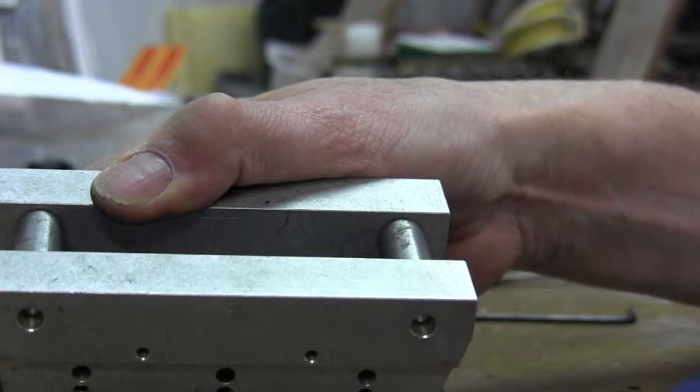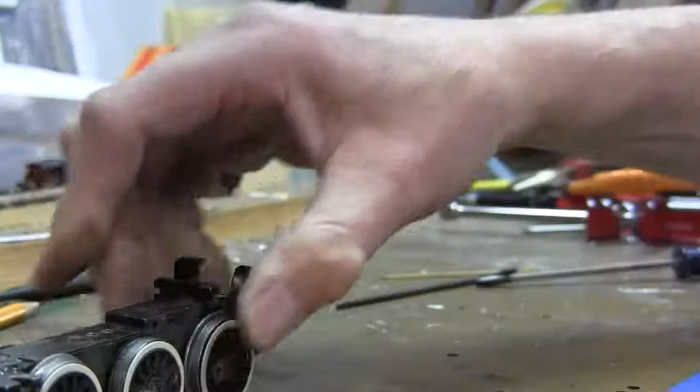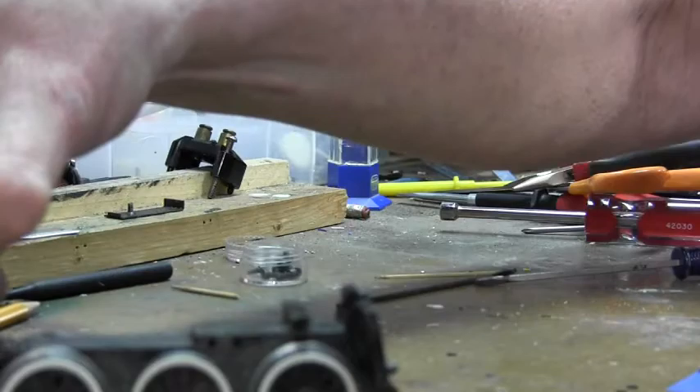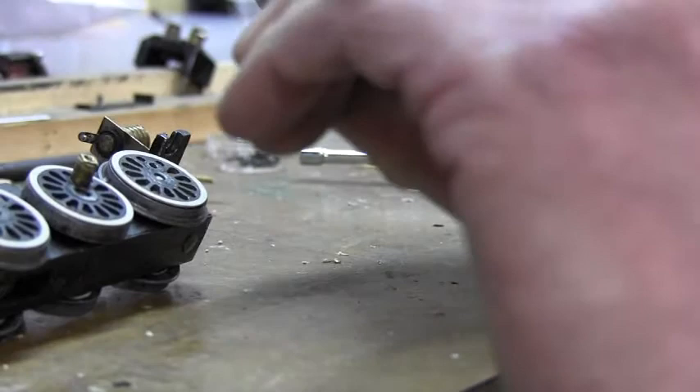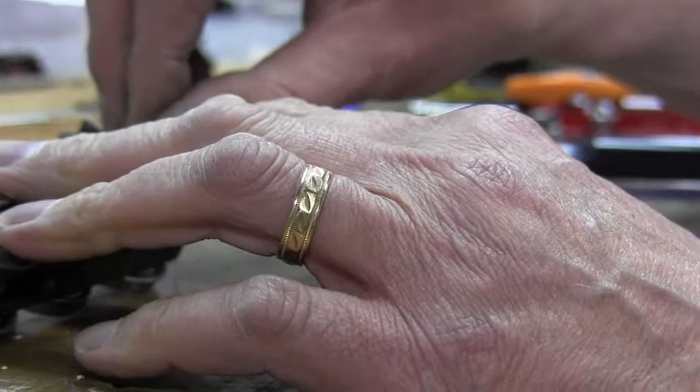And if everything worked okay, the wheels should be properly quartered when we place the side rods on. As you can see, all the wheels are all in place and pressed and properly gauged. Everything should be good. We will now put the side rods on and see what happens when we put the motor assembly back on. And now we are just going to put the other connecting rod on and fasten that in with the two hex head connecting rod screws.